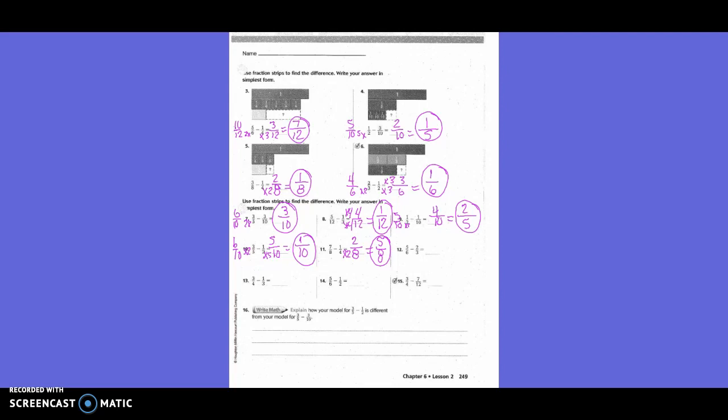Five-sixths minus two-thirds. Do I need to change both or just one? Just one. What is going to be my new denominator? Six. How do I get from three to six? Times two. What I do on the bottom, I do on the top. Two times two is four. So my new equation is five-sixths minus four-sixths equals one-sixth.